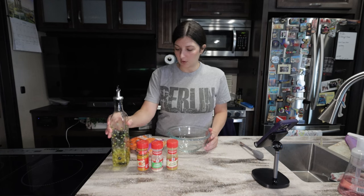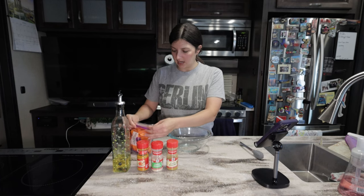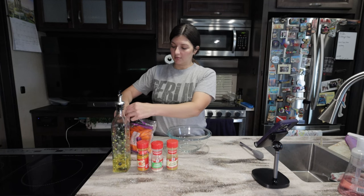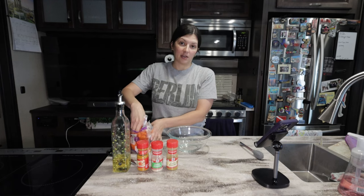We're also going to make a little glaze to put on the carrots. We don't need the whole bag, although you can go ahead and do the whole bag. Most of these recipes are going to be for the family anyway. I'm just going to do a handful of them for now.